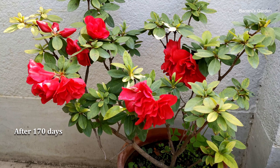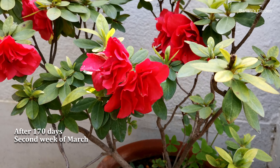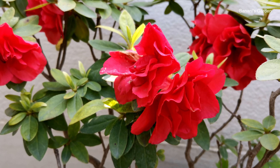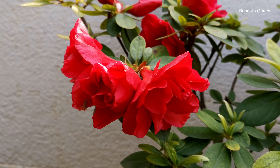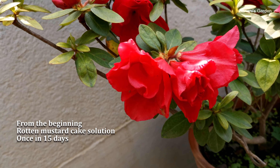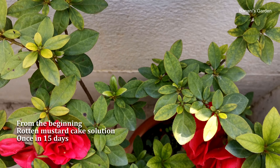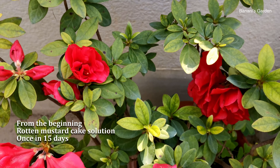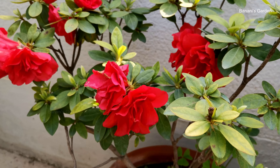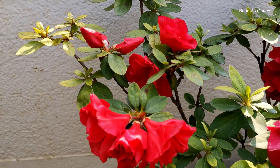This is after 170 days of repotting the azalea plant — it is in full bloom right now. Let's talk about the most important thing: the fertilizer I have used. From the beginning, I used rotten mustard cake solution once every 15 days. This fertilizer can easily be made by decomposing mustard cake in water. It is the perfect source of natural NPK — that is nitrogen, phosphorus, and potassium.